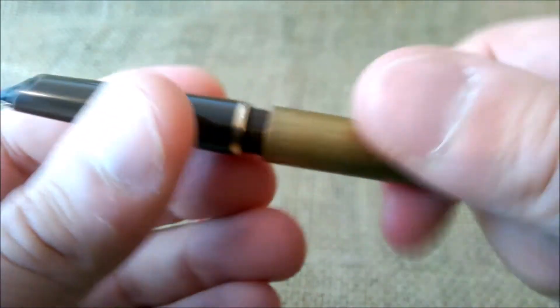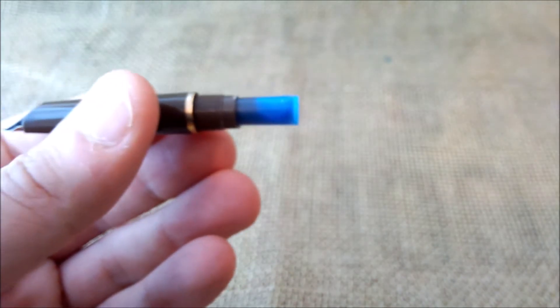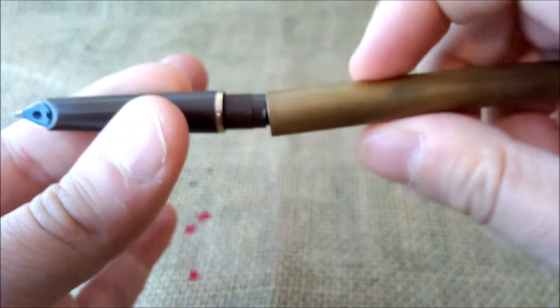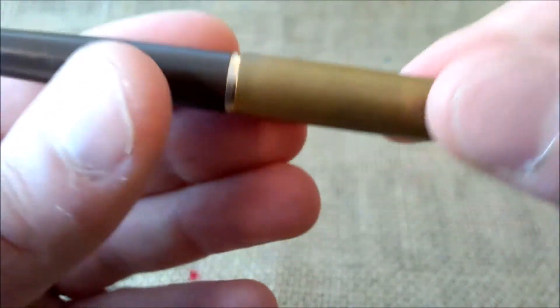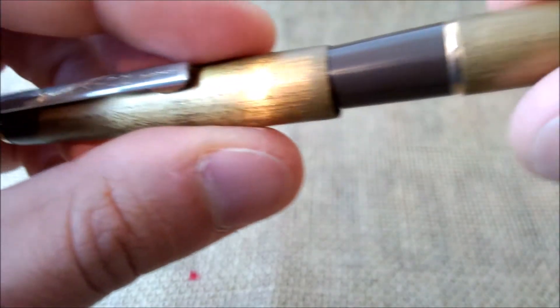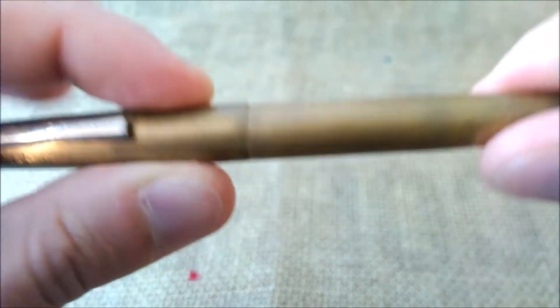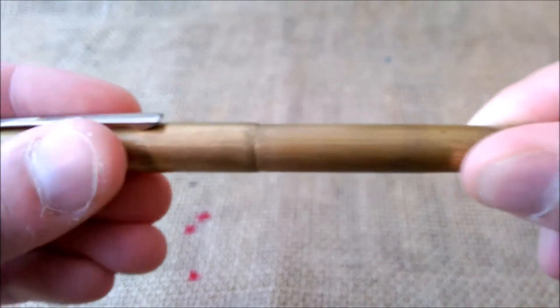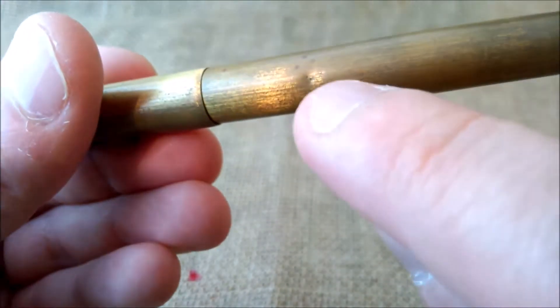The pen opens by unscrewing and it takes two short international cartridges, or a long international cartridge, or a long international converter. The cap closes with internal fingers that grip onto little prongs. It closes with no sound but closes securely enough. The overall shape of the pen looks really worn — it has almost no plating and has some dings, one of which is quite deep.